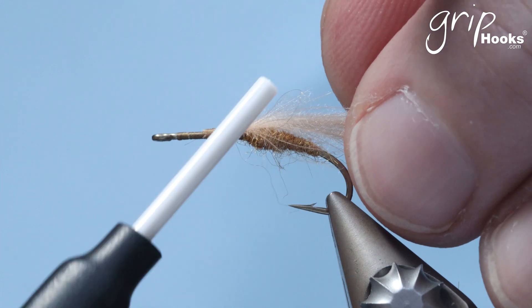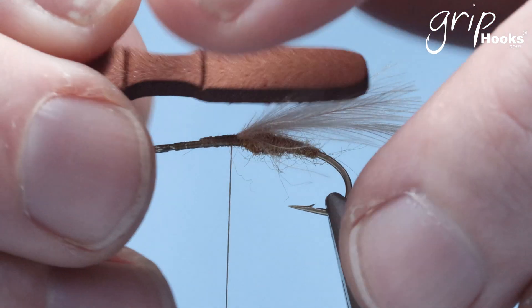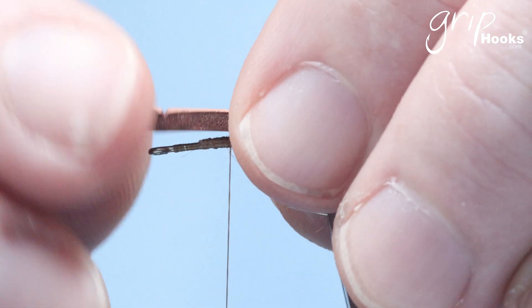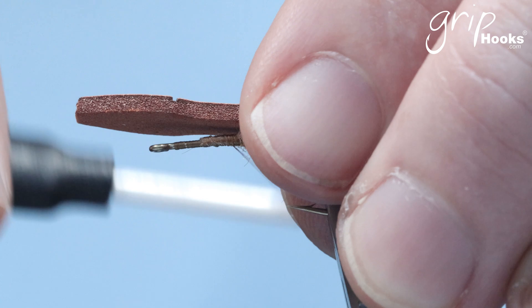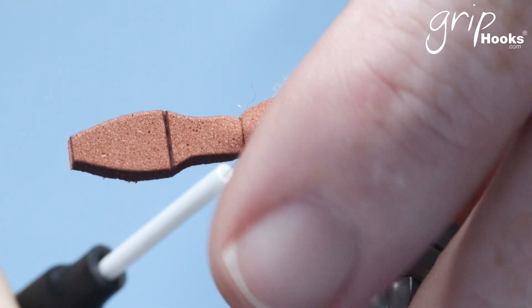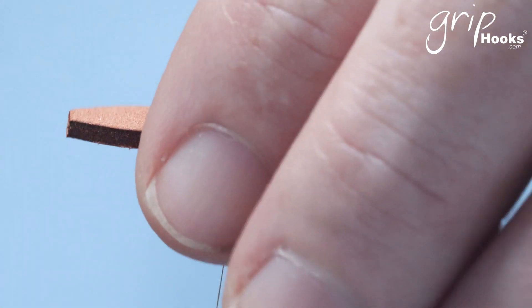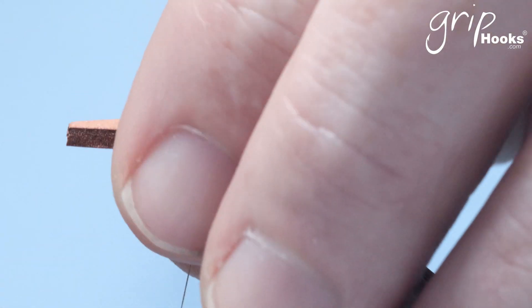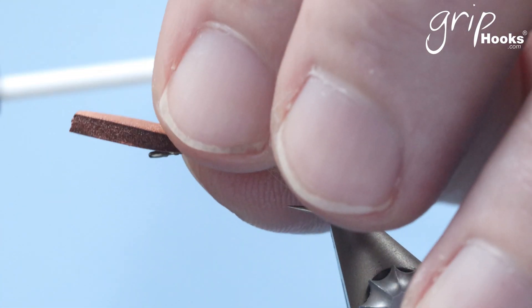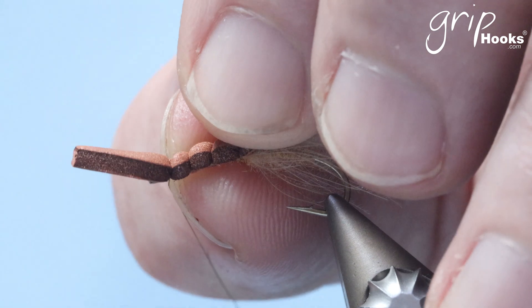Now you come back to the base of the abdomen and we're going to tie the wing in. The wing goes on top of the hook — make sure the front line is behind the eye of the hook and you tie that in right there. This is one of the reasons why I use a 6/0 thread and not 8/0 or anything else, because to tie this foam in you need to pull on it to secure it on the hook.